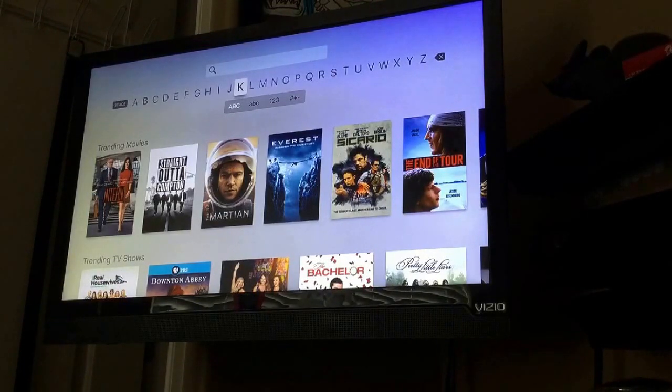This works for any Apple device — you can use it on an iPad. You just need to have an Apple TV, and then you need to have an Apple device. At least, it needs to have AirPlay capabilities — that's all.